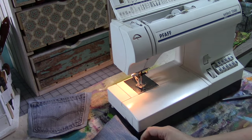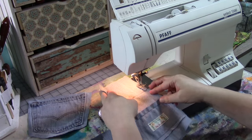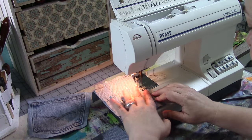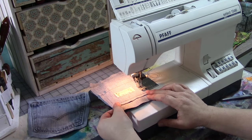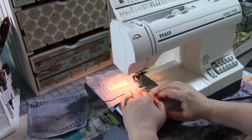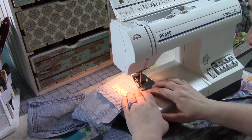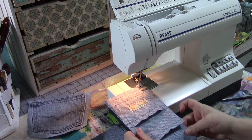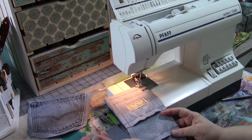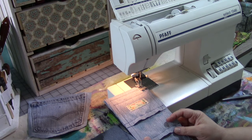Now I'm going to line the bottom of the smaller pockets up with the bottom edge of this inside flap — we'll call it a flap. You can hear the machine start to get louder. Not only do I think my machine needs a little oiling and dusting, but we're starting to get a lot of layers of denim here. Every year or two I take it into the sewing machine repair place and have them give it a really super thorough cleaning and oiling — that's a good maintenance thing to do every once in a while.